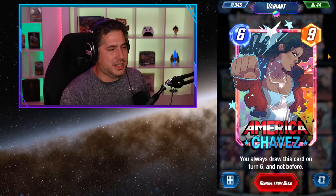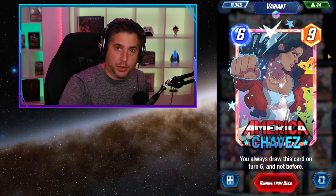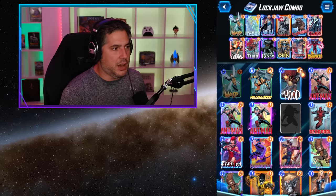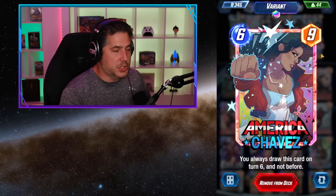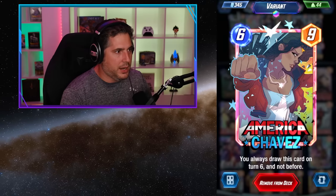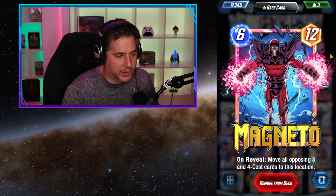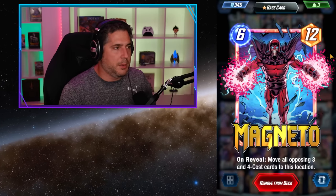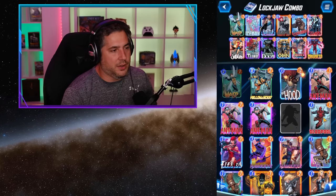America Chavez is in this deck because she always gives you an existing target to hit no matter what. When Lockjaw is pulling from the deck, it's gonna hit America Chavez because she's there waiting. Same thing with Jubilee — Chavez is consistently in the deck. It increases your chances of getting a good pull. Finally, Magneto is just a high-power card. I like Magneto because of the disruption — the three-four cost cards get pulled in and basically man-fight Magneto's 12 power.